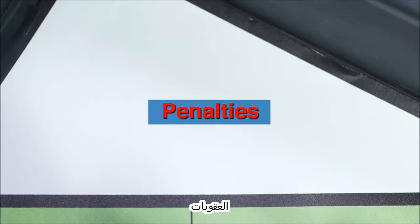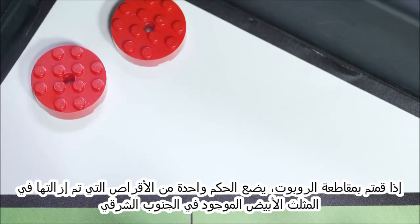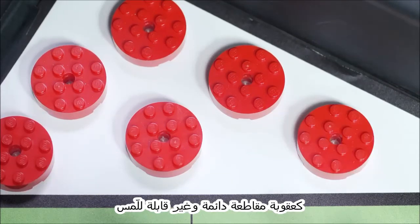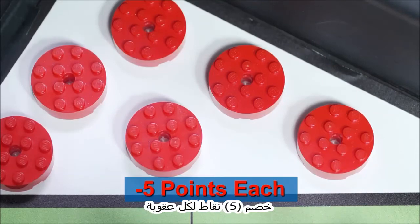Penalties. Before the match starts, the referee removes the six red penalty discs from the field and holds onto them. If you interrupt the robot, the referee places one of the removed samples in the white triangle in the southeast as a permanent, untouchable interruption penalty. You can get up to six such penalties.